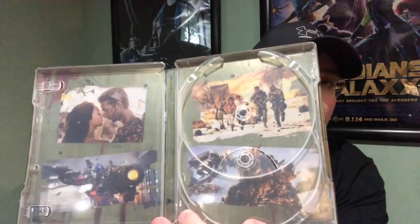Next up is Transformers: Revenge of the Fallen — the second movie. It's a nice olive green color with the Decepticon logo in the corner. On the back, the Decepticon logo again. Inside you get the same format: pictures of Megan Fox, Shia LaBeouf, and Optimus Prime, plus the 4K disc and Blu-ray disc.